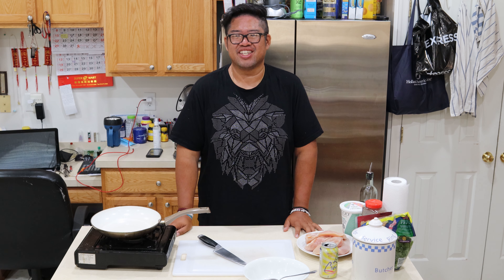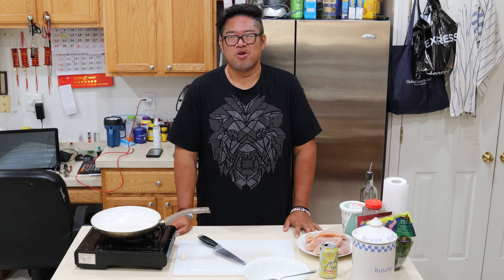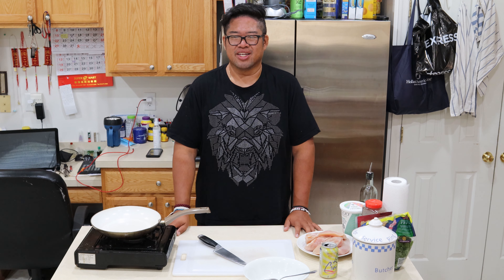Welcome to today's episode of Men's Kitchen with yours truly, David Pham, aka McGinney Phat Phat, where I will show you how to make simple, easy recipes in your own kitchen. Let's get started.